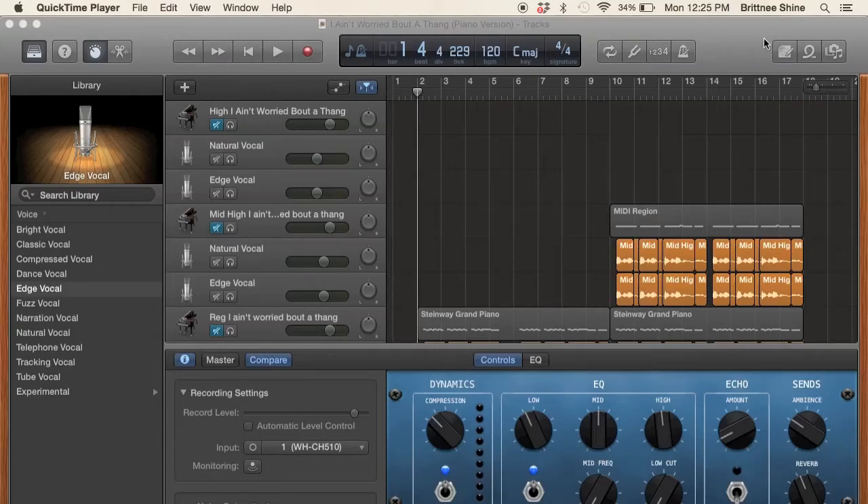Hello everyone, my name is Brittany Shine and today I'm going to show you how I make my harmony songs on GarageBand and how they come out perfect with the perfect rhythm and the perfect pitch.